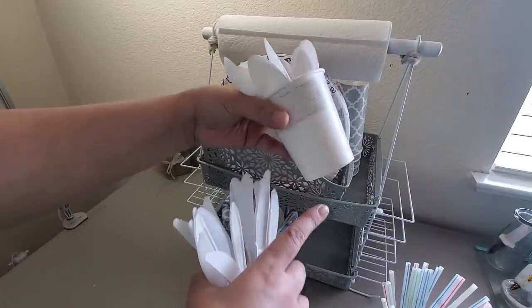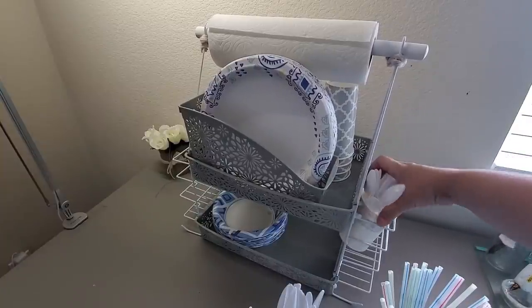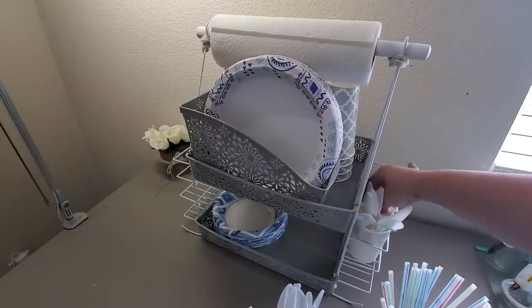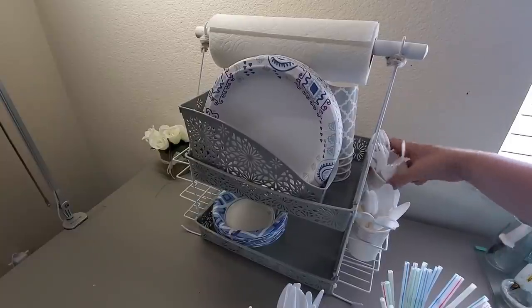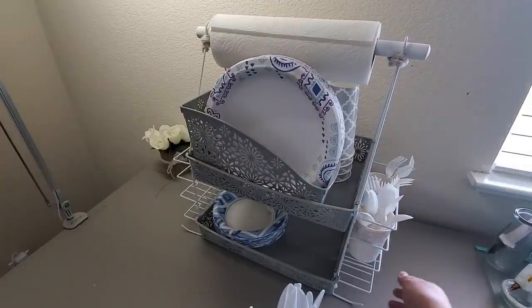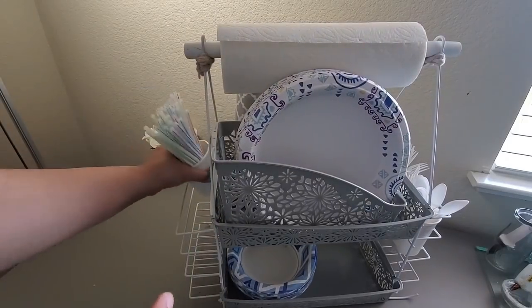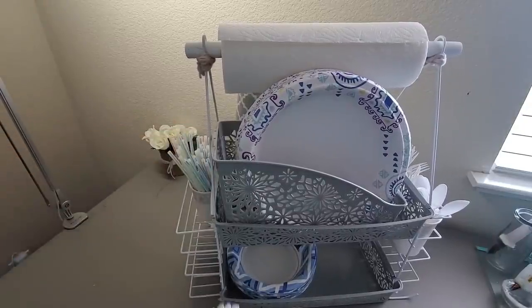I'm using these paper cups that I got at Dollar Tree in the wedding aisle. I like it because it color coordinates with the gray and white theme here. It's also the perfect size to fit into the caddy — the shower caddy that I placed on each side. That's where I'm placing the utensils. I have the spoons and the forks on the right side. On the left, I will be using one cup for my straws and the other cup for the knives.